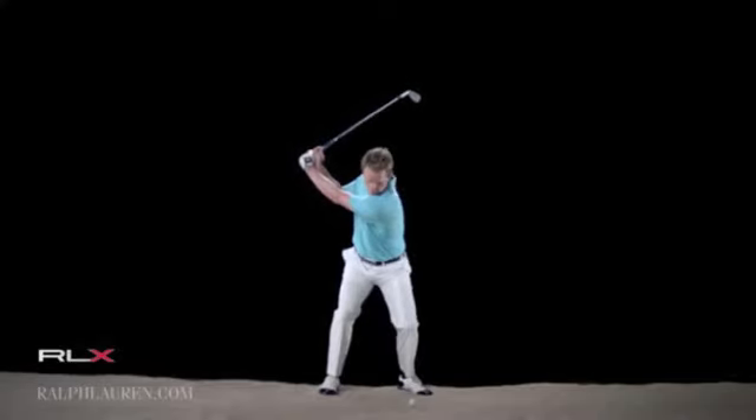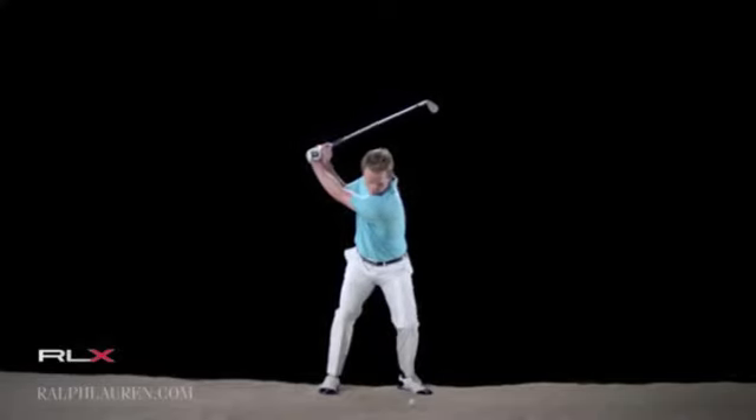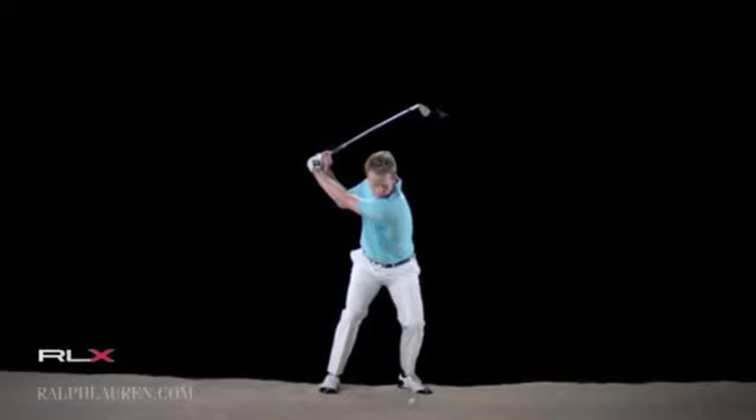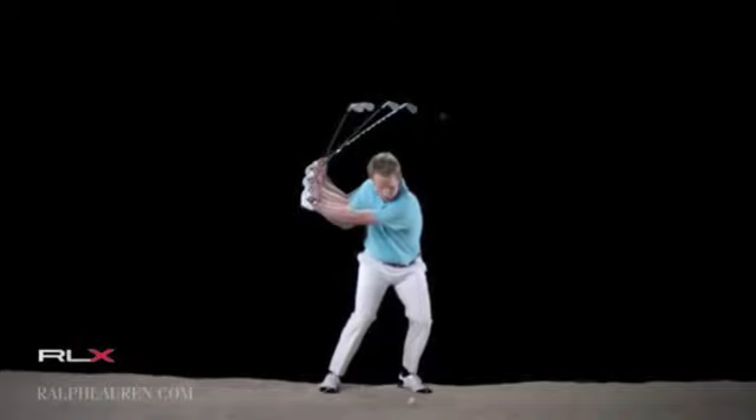Pretty full shot. As you see, a lot of amateurs get afraid of the bunkers and they decelerate into impact, but that's a full swing, and I'm only hitting this shot 10 or 15 yards.